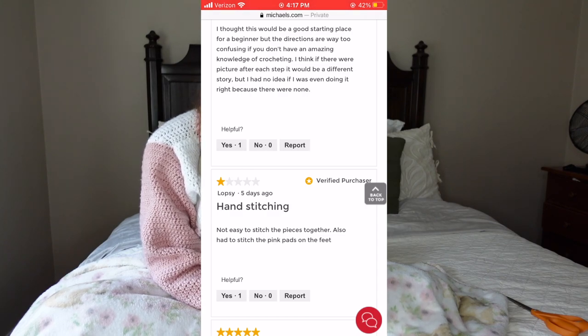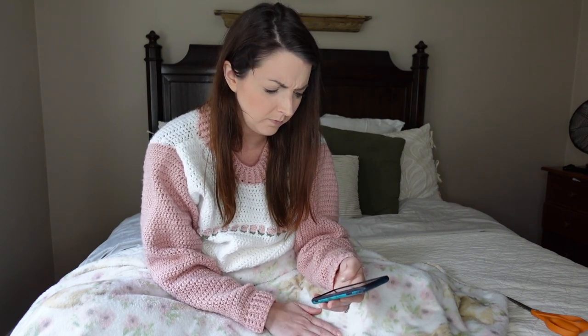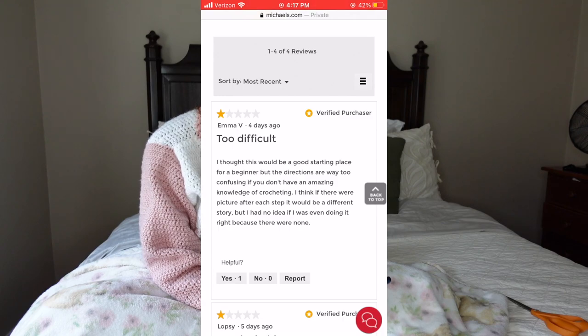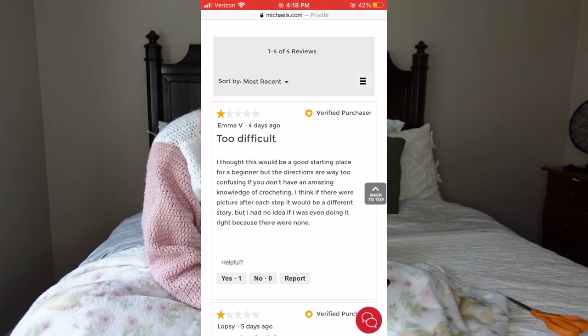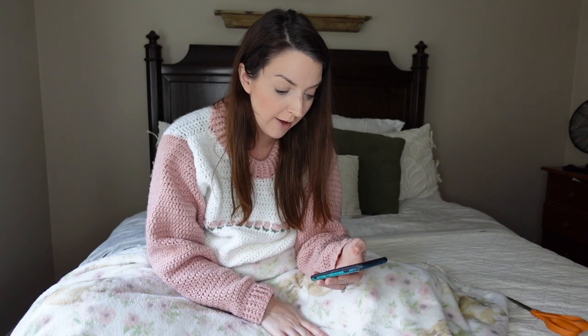However the other two reviews are also one star. One says hand stitching was not easy, and you also have to stitch the pink pads to the feet. Another one-star review from Emma says: 'I thought this would be a good starting place for a beginner but the directions are way too confusing if you don't have an amazing knowledge of crochet. If there were a picture after each step it would be a different story' — but there are no pictures.